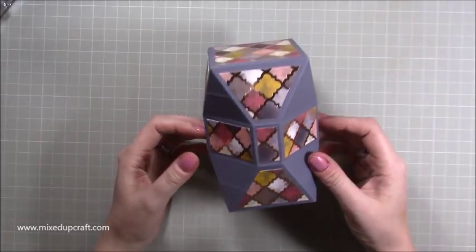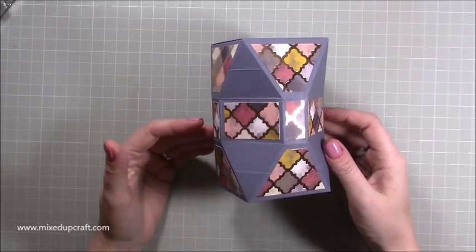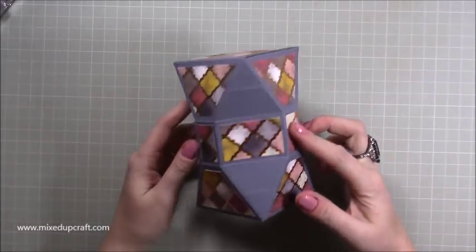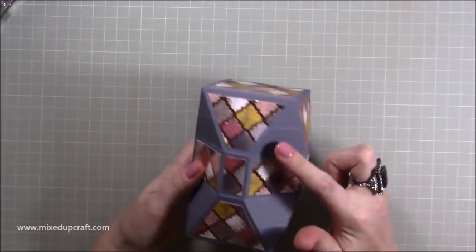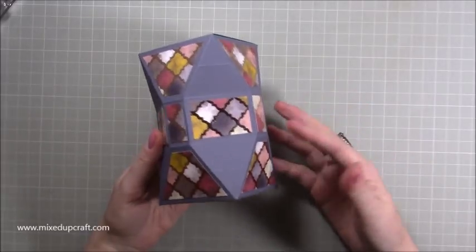I've made faceted lots of boxes before. Faceted just means something with many many sides, which is what this has. So I've just played around with score lines and come up with this style.